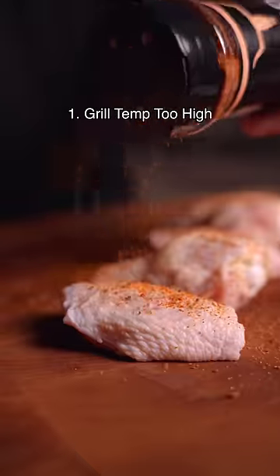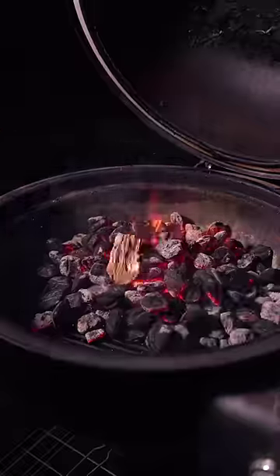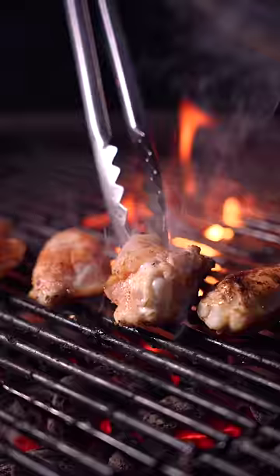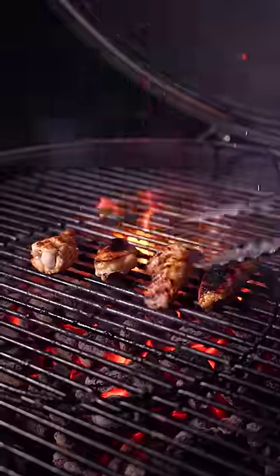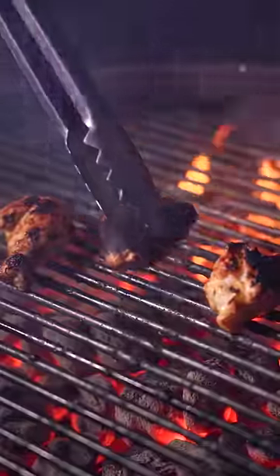Three wing mistakes that you should stop making. The first is getting too excited about getting a char. It's easy to think you need to get them crispy right away, but a hot grill can quickly ruin the wings. Keep the grill temp more moderate, because once they burn, there's no going back.